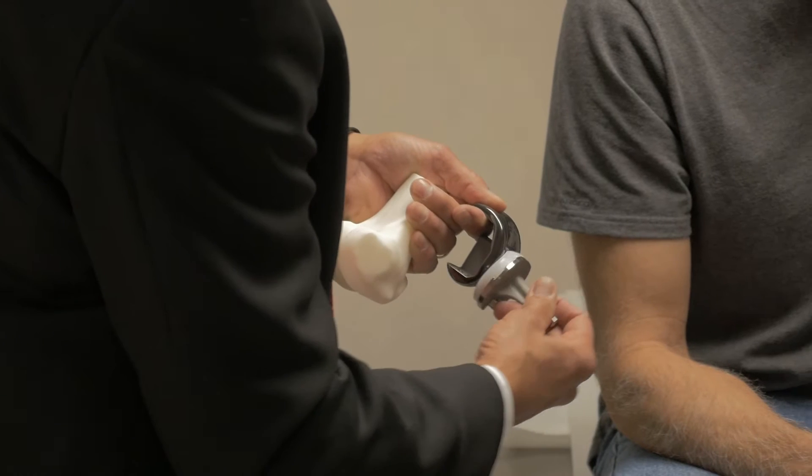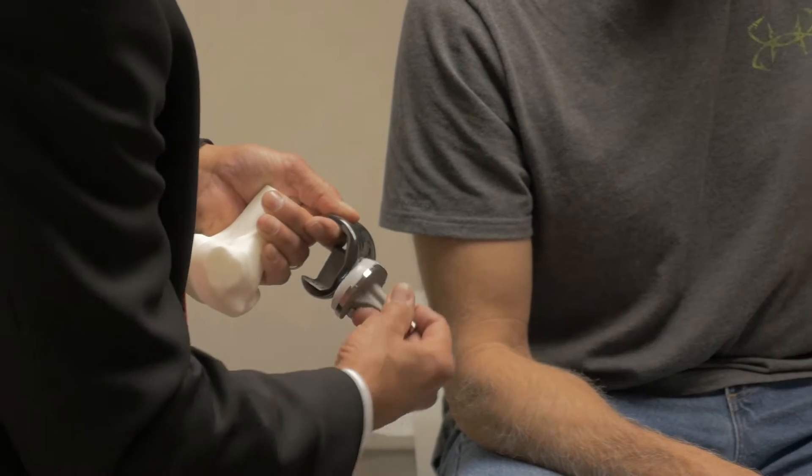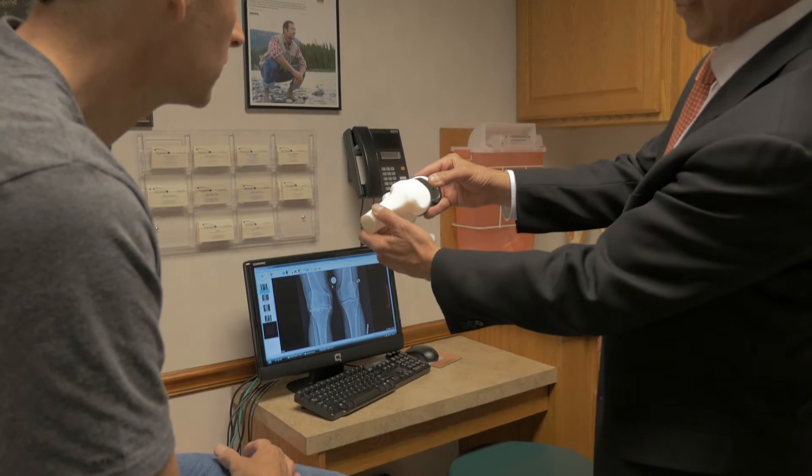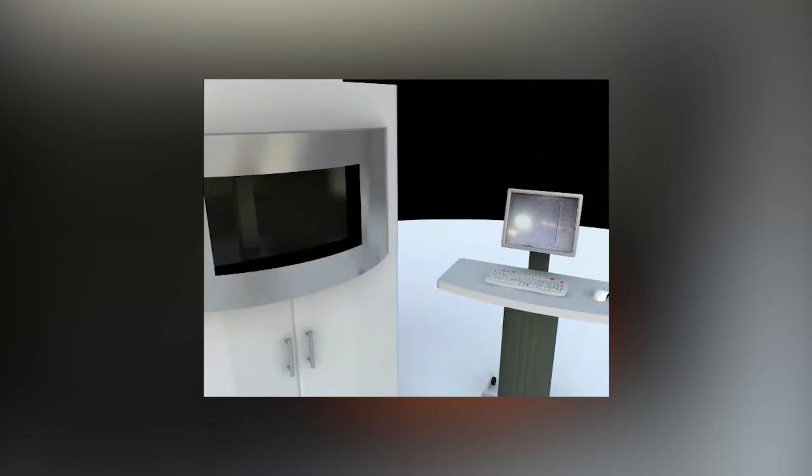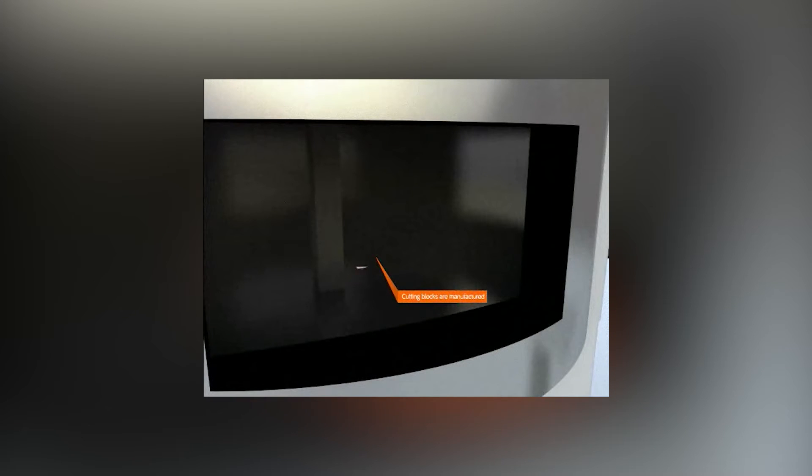Visionaire Cutting Guides from Smith & Nephew are patient-specific, single-use instruments that guide me as I shape the ends of the bone to fit the new implant. What makes these guides so special is that each one is specifically designed using a computer-simulated 3D model of the patient's own knee, and then is custom-built to be used in that patient's surgery.